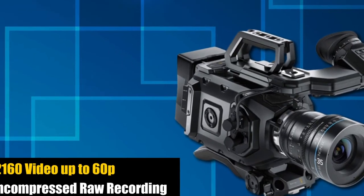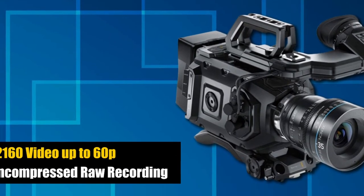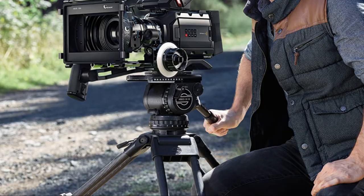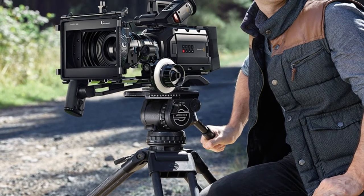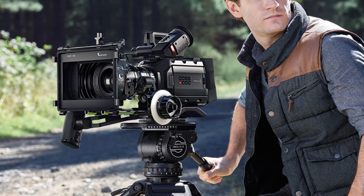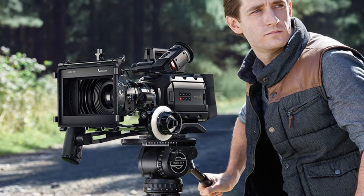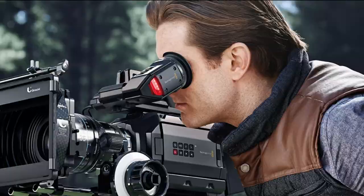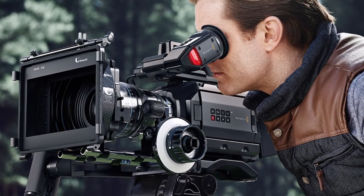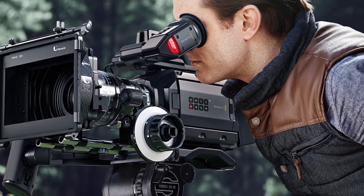The camera can accept dual CFast cards, so you can record for longer without worrying about switching cards. The smaller, ergonomic body fits more comfortably in your hand and is more balanced. But just because it's smaller, this doesn't mean it's any less powerful than its counterparts — this model still packs a punch with an array of amazing features.